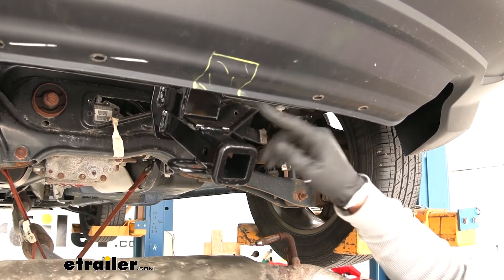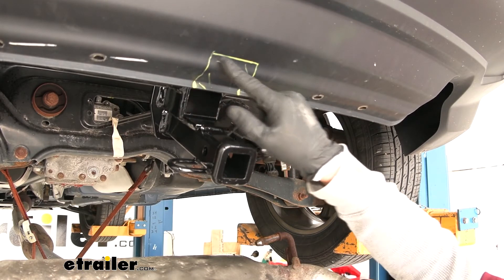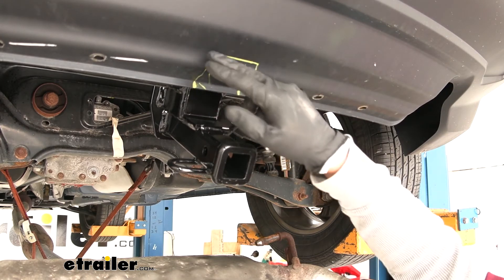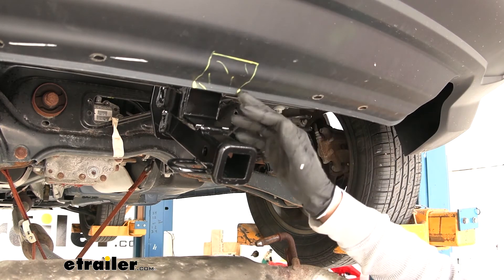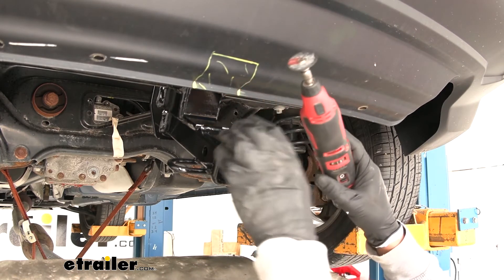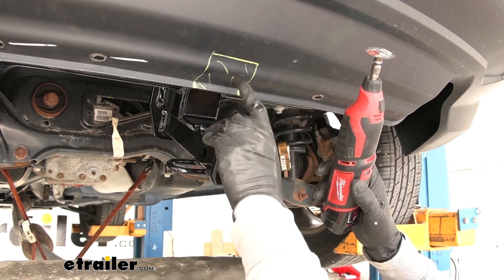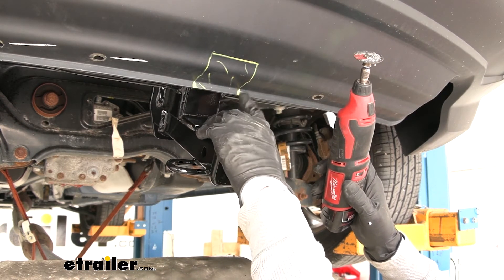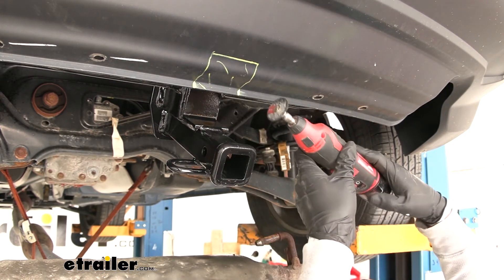To trim the fascia, use a utility knife with several light scores gradually going deeper, tin snips, or a rotary tool. It's best to trim a small amount at a time — less than you think you need — since you can always remove more material but can't put it back.